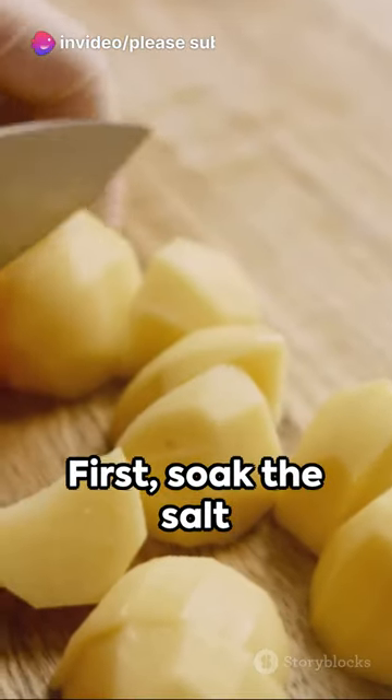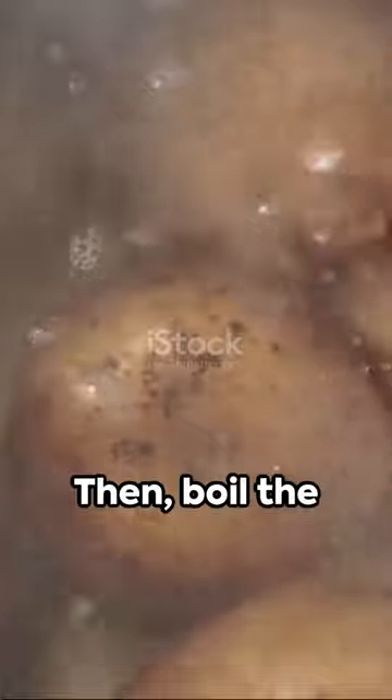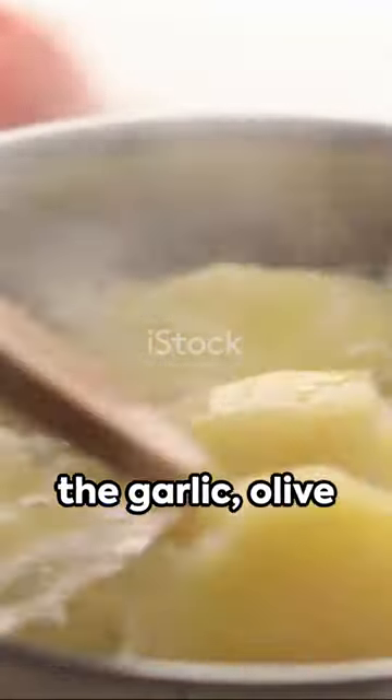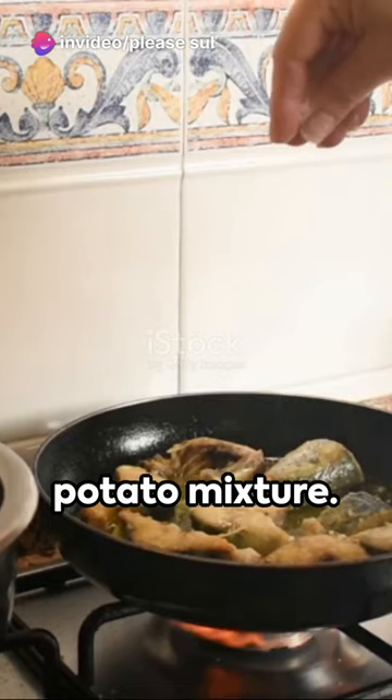First, soak the salt cod in water for 24 hours, changing the water every 6 hours. Then, boil the potatoes until tender and mash them with the garlic, olive oil, and heavy cream. Flake the salt cod and mix it into the potato mixture.